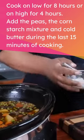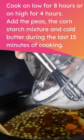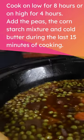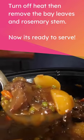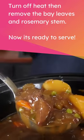Cook on low for 8 hours or on high for 4 hours. Add the peas, the cornstarch mixture, and cold butter during the last 15 minutes of cooking. Turn off heat, then remove the bay leaves and rosemary stem.